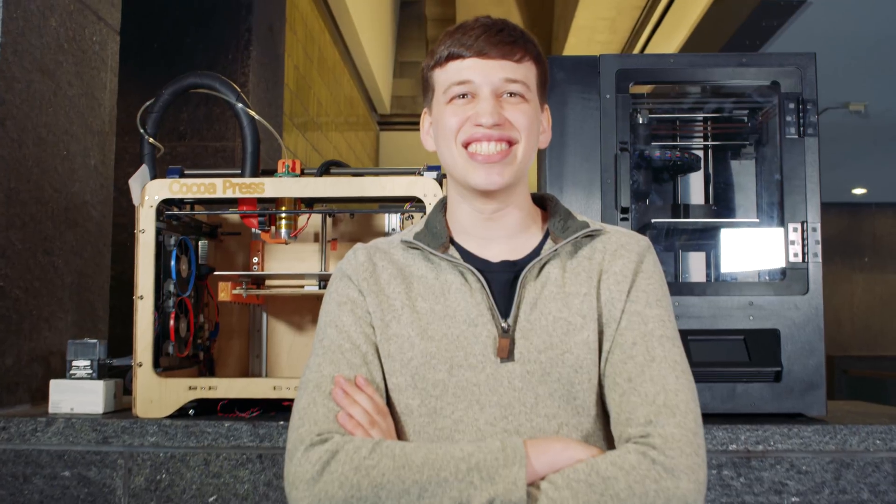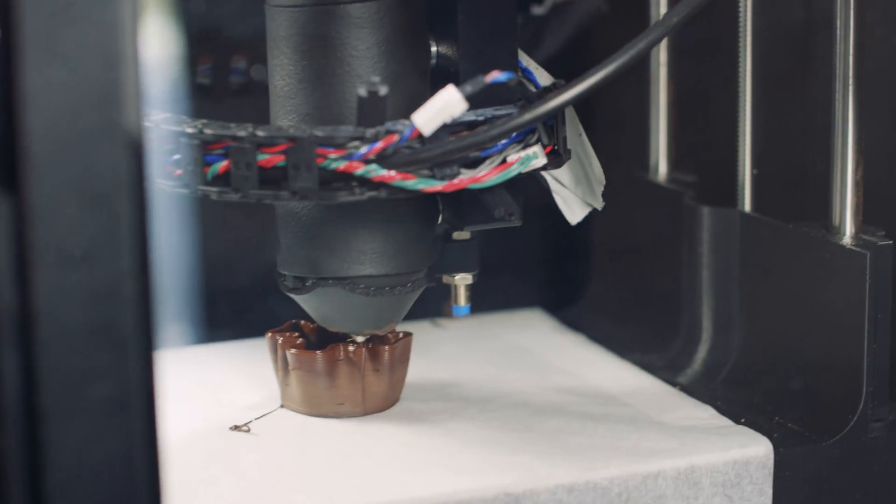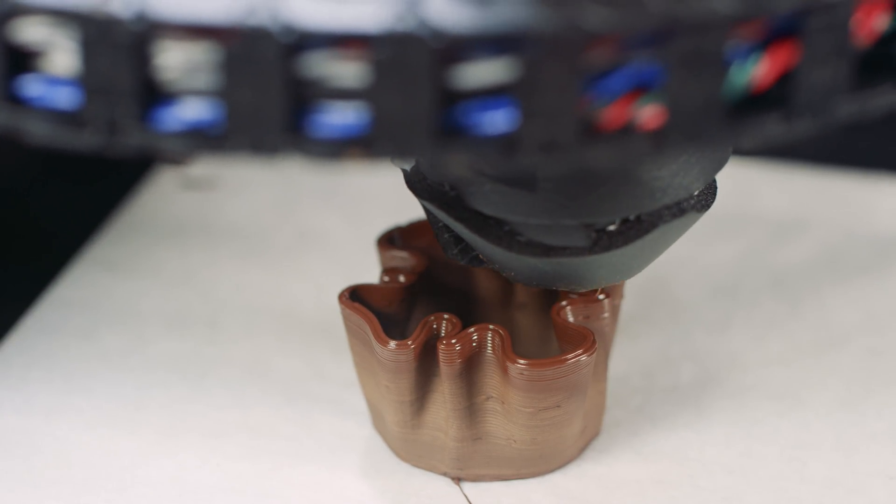My name is Evan Weinstein and I'm the founder of Cocoa Press. Cocoa Press began in 2014 when I was a senior in high school. I combined my love of chocolate and 3D printing and came up with the idea to build a 3D printer that prints chocolate.